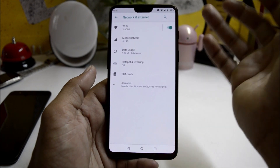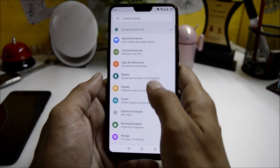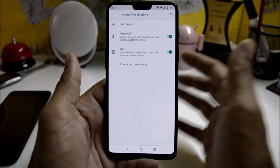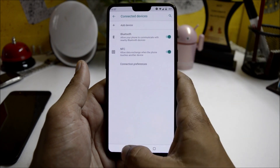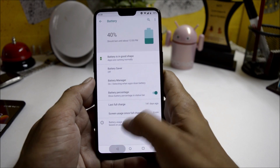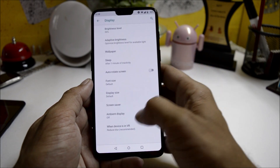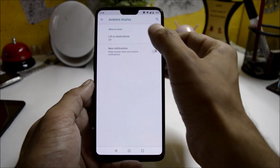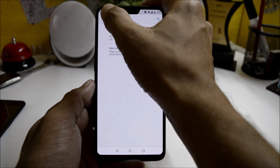I'm using a Jio SIM card on this device and calls are not working — you can only use data from this SIM. There are also slight issues with Bluetooth; when I tried to pair it with my smartwatch, Bluetooth disconnected in between. Under Battery you can find a battery manager. Under Display, you don't have always-on display — just lift to check or a wake on notification option.